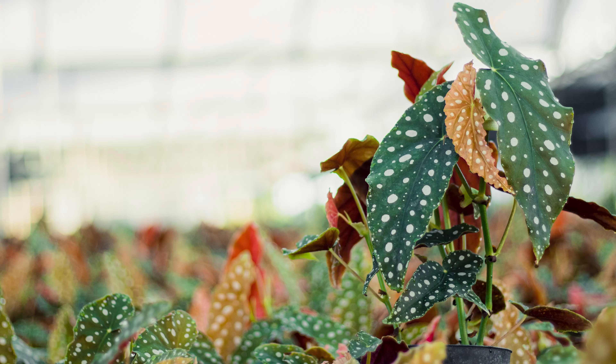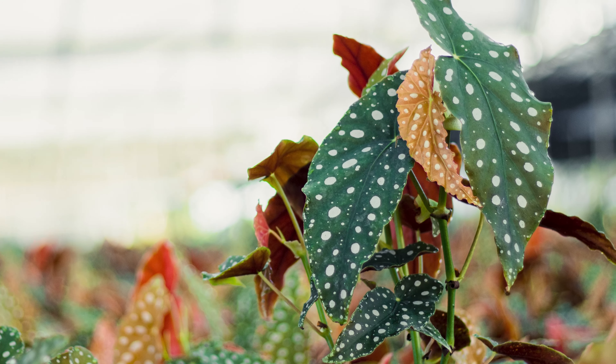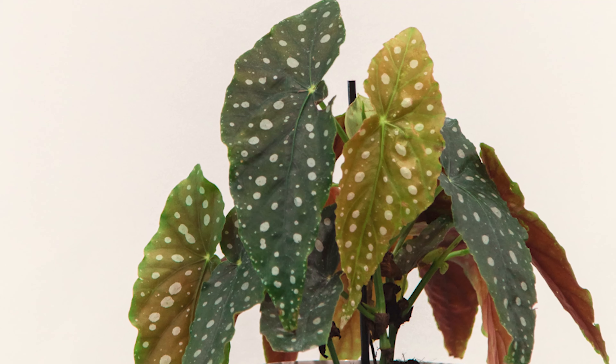A funny story about the dots: when we first started doing these, one of our production team members thought the dots were fake. So he tried to scrape them off — scraped off a couple of the dots. Then he showed me the plant and I said, 'What are you doing, man?' He told me he thought the dots were fake, that someone was painting a few plants just to show us.